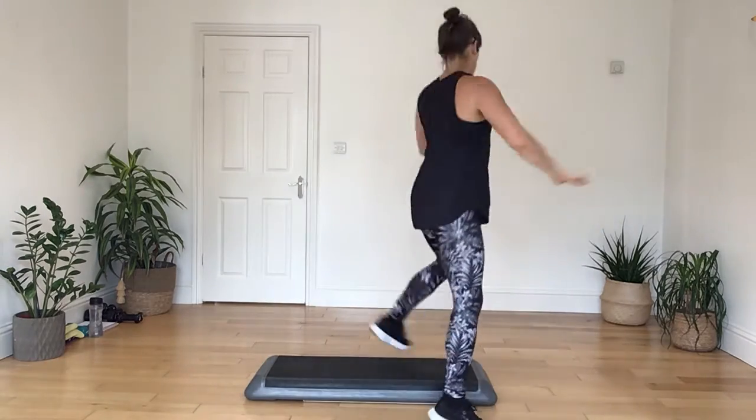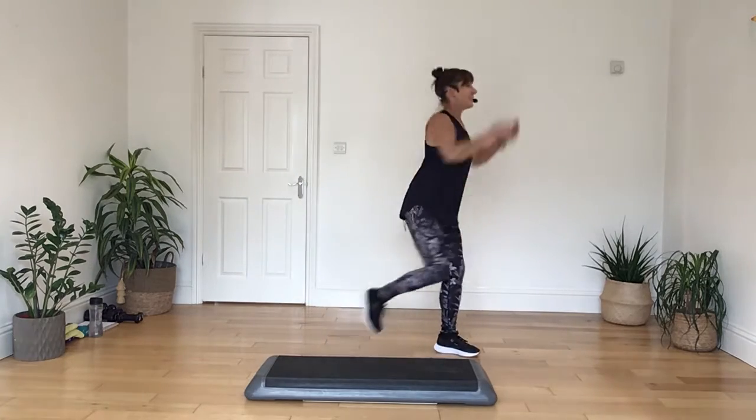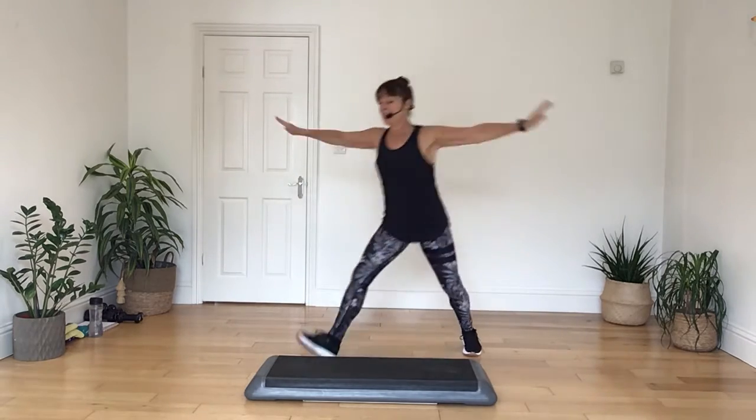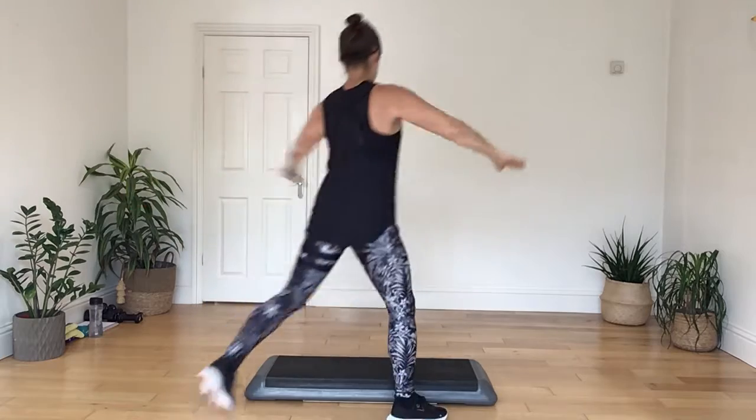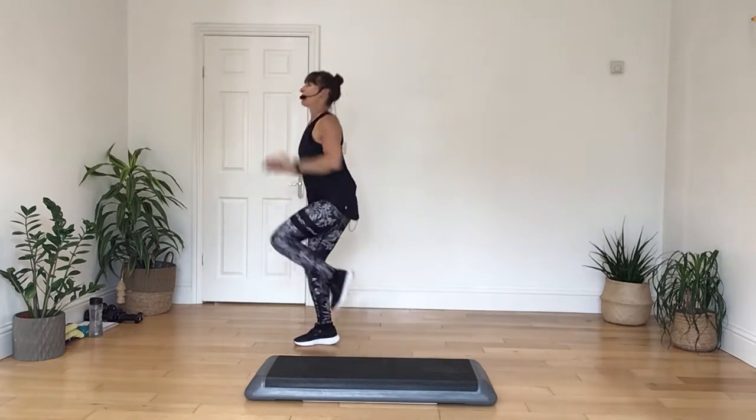Stay there with four knees on the same leg. Take it round the box again, take it round, kick back, stay there with four knees. Let's do it again, take it round, pull it up, stay there, four knees. And again, one more, take it round, pull it back, stay there with four knees.